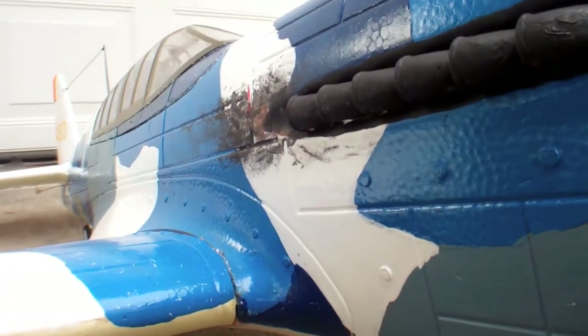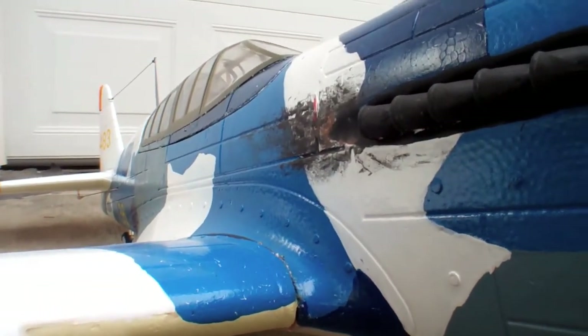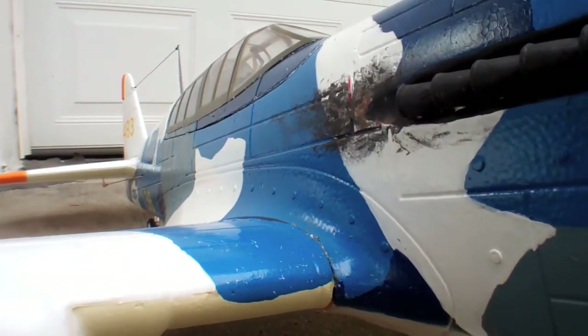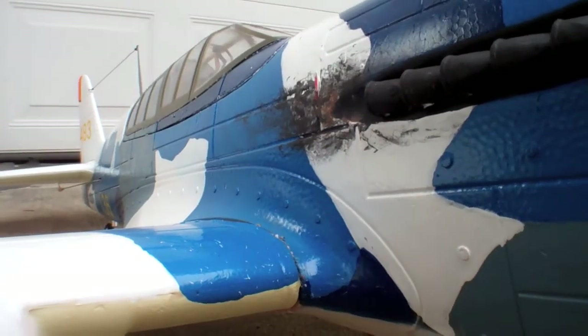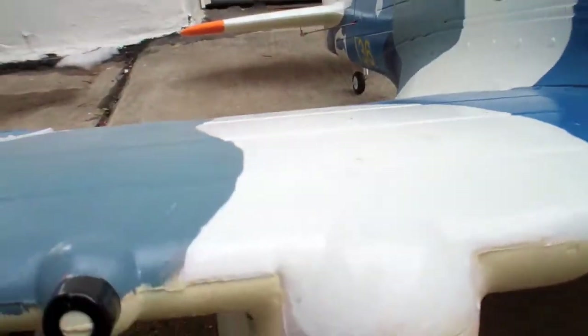I know — that's kind of dirty up there. We'll get the crew to come out and clean that up. But we have so much fun with this aircraft that we just keep flying and we don't clean it up like we should. But we do keep up with our maintenance programs.